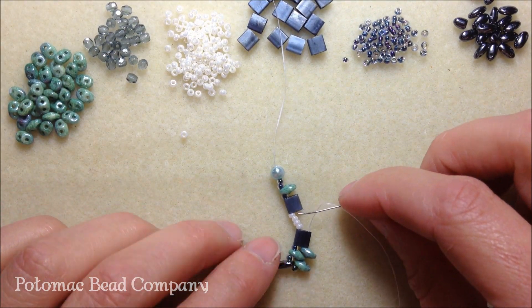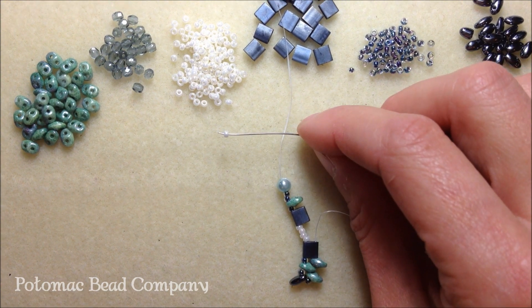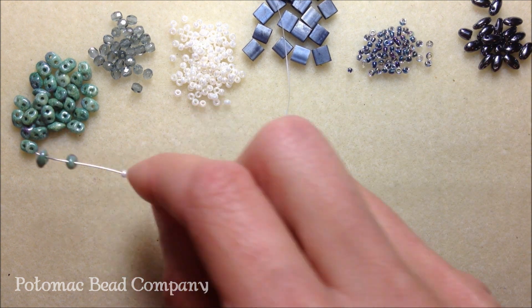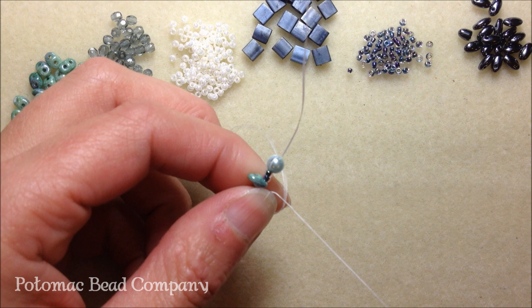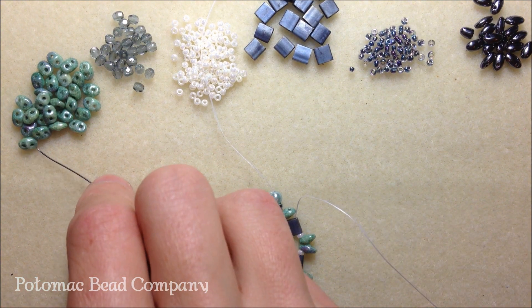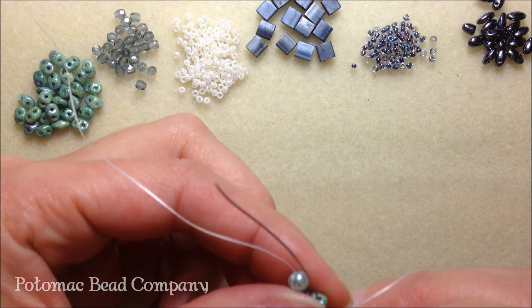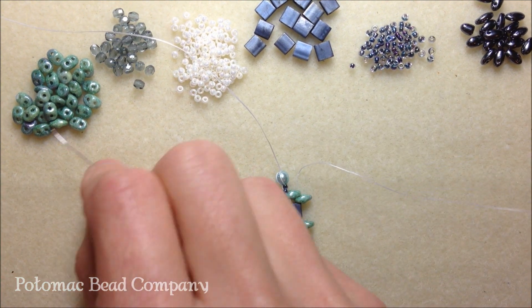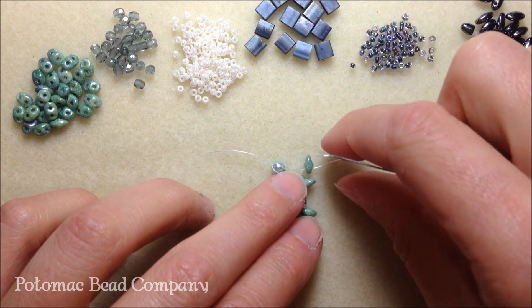Now we're going to fill in the space in between here. We're going to pick up our middle color — the pearl color — our 11-0 pearl, two super duos, and an 11-0 in our pearl color. Take your needle up through the second hole of your tila bead. We have to complete this row by filling in the space with a super duo. Take your needle up through that second hole of the super duo, and then we're going to add another super duo because we want three rows of our super duo. This is kind of like a peyote stitch — our super duos are creating a peyote stitch here.